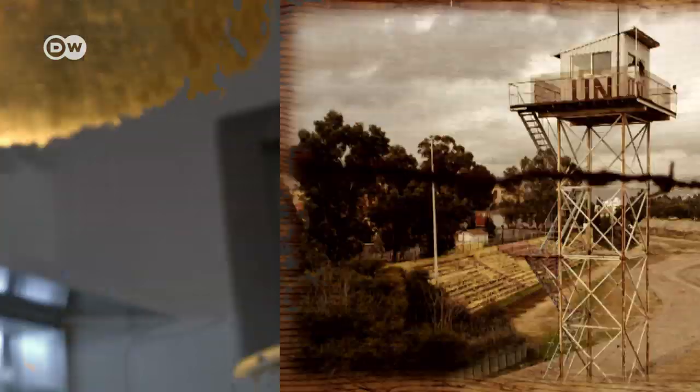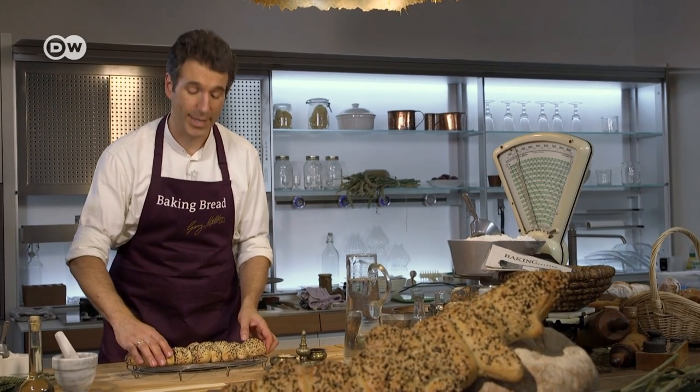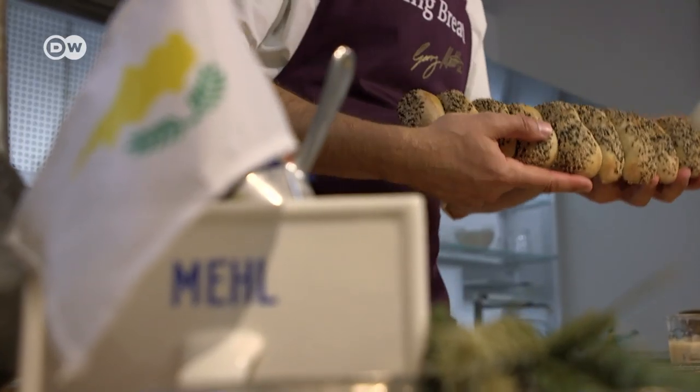The EU is still looking for a magic formula to make this border fence disappear. Cyprus has been split since 1974, but its inhabitants on both sides share the same bread.